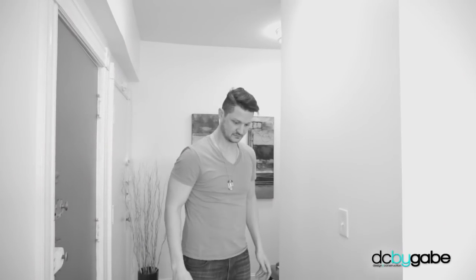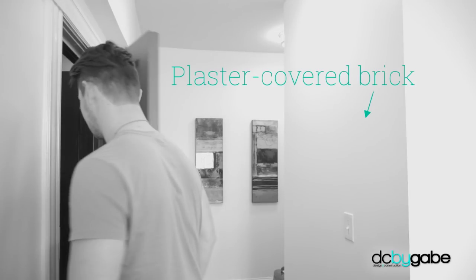Has this ever happened to you? Hey, don't worry about that. It happens to the best of us — it even happens to me, and I do this for a living. So let's show you how to fix that.